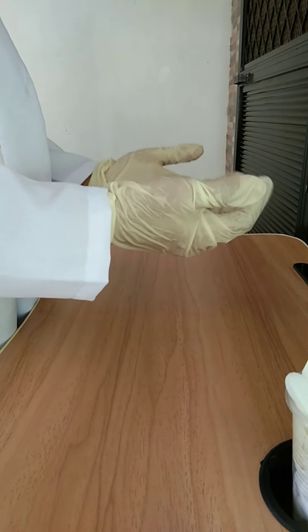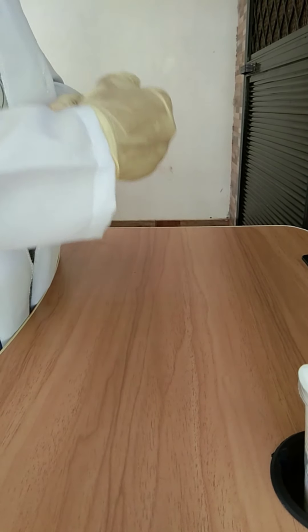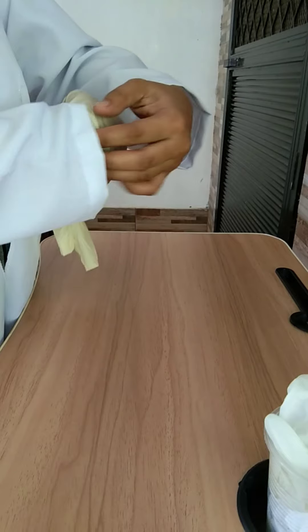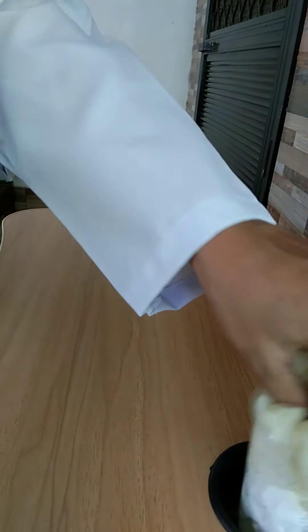Glove removal: to remove, grasp one glove at the heel of the hand with the other gloved hand and peel off the glove, holding it in the palm of the gloved hand. Push under the cuff of the remaining glove with one or two ungloved fingers and peel off the other glove. Discard the gloves and perform hand hygiene.